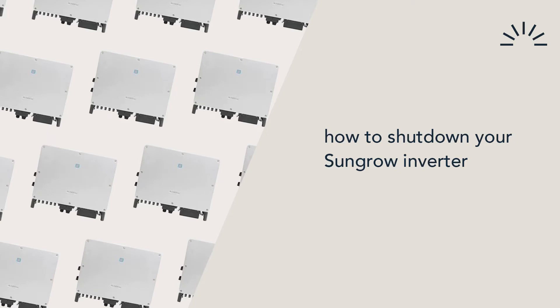Kia ora! So you may have a hybrid inverter with a battery that you're looking to turn off and on again. In our example it is a SunGrow. Let me show you how.